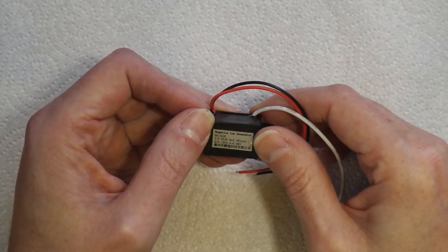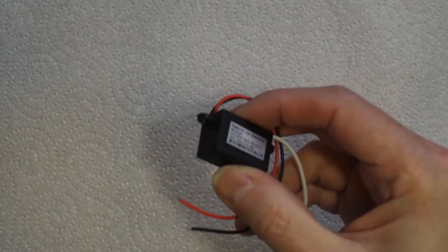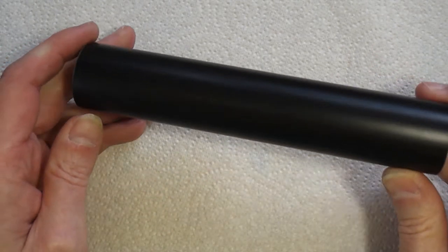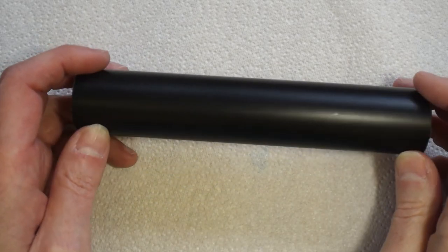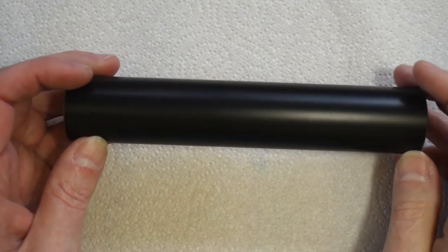So what do we need to make this applicator? Obviously the first thing we need is our negative ion generator. We've also got a power switch and a power socket — this is going to be powered by 12 volts. We also need a handle, so I've got a piece of 32mm black PVC pipe which I had kicking around. Pretty much everything in this build is stuff I had laying around in the workshop.